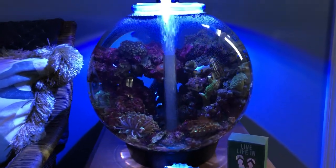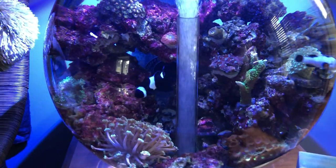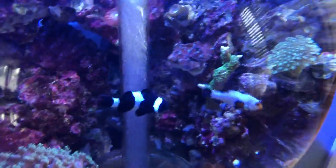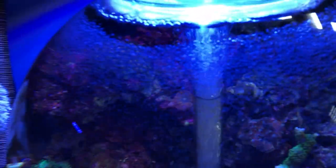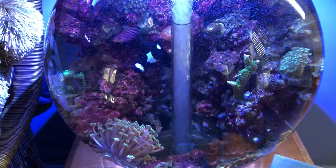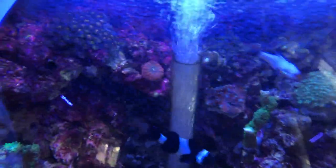What do y'all think about this — is this too small a tank to keep a reef? The one thing I hate about it is all the micro bubbles that collect on the glass. It's not so bad on video, but when you're here in real life it really does take away from the tank a lot.